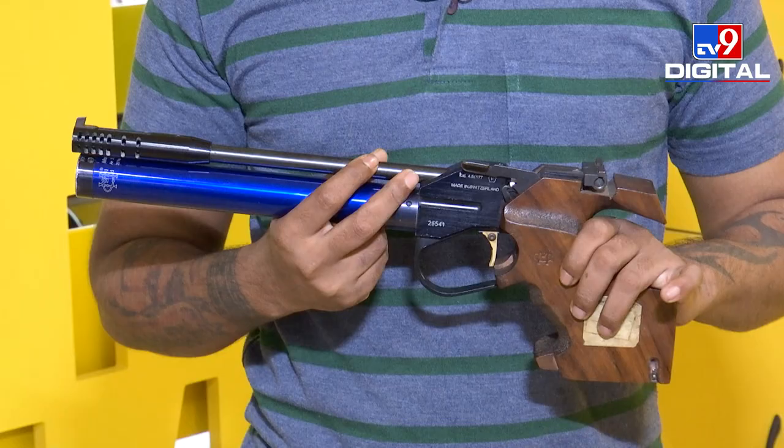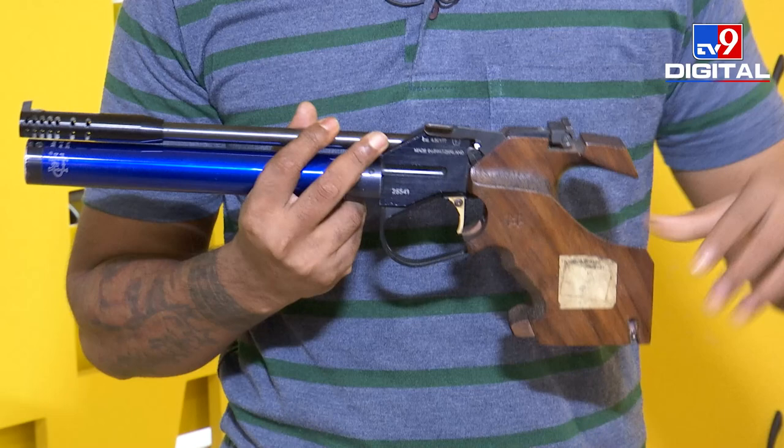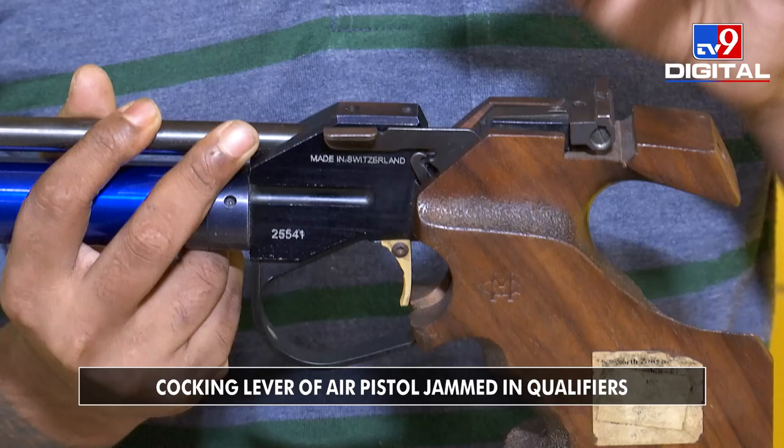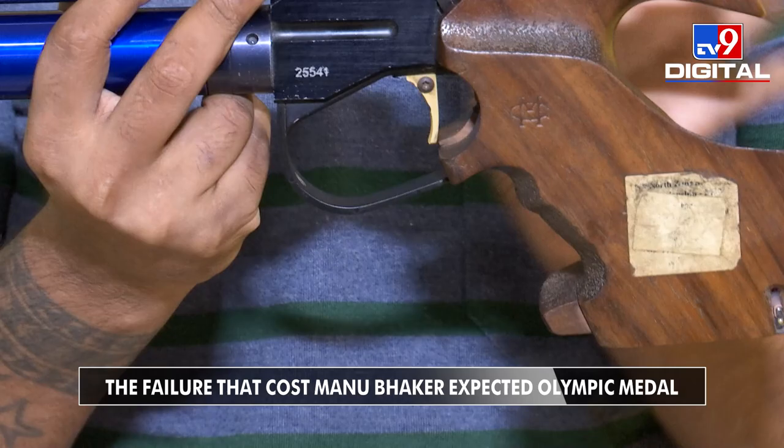As you can see, this is a 10 meter air pistol. This part is called the cocking lever. Here you load the pellets. This part and the cocking lever needs to be closed properly so that it gets locked. Unless and until this cocking lever is locked properly, you can't pull the trigger. This part is called the electronic trigger.